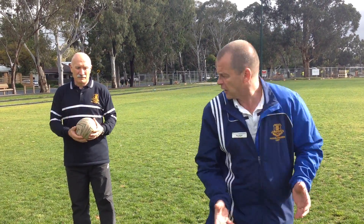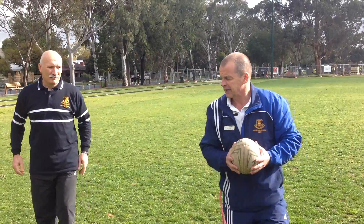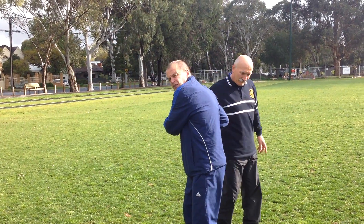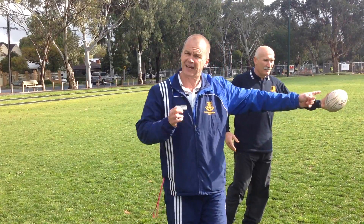I want to see my partner. My partner wants to see the ball the whole time. So if we face this way, my partner sees the ball. The defending team doesn't see the ball — they don't know where it's going to go.